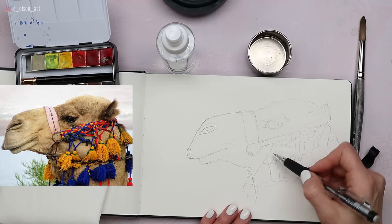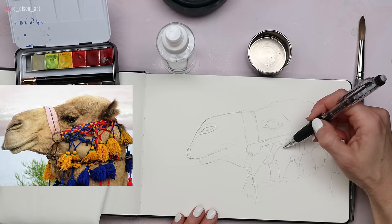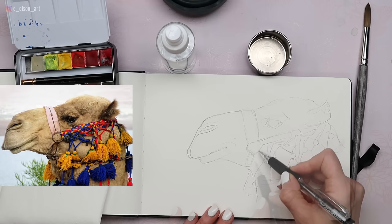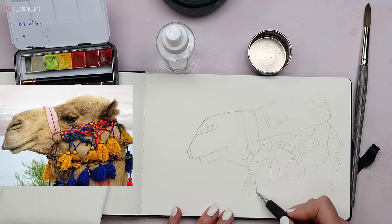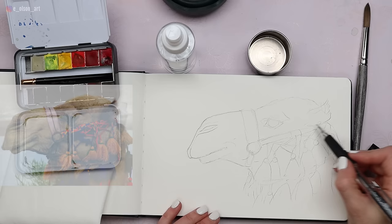Don't worry about making these perfect — it's really just important to get the essence of the thing you're sketching. Already you can tell it's a camel wearing tassels. What will be important is getting the fun colors and the light and shadow shapes that define the anatomy of the head correctly. I'll add a couple of the blue tassels down here, keeping things overly simplified. I think that's all we need for the sketch; if I were painting from life I'd have to keep it really simple and quick.